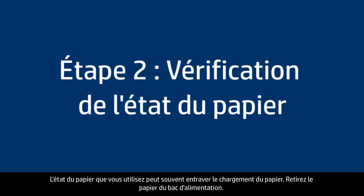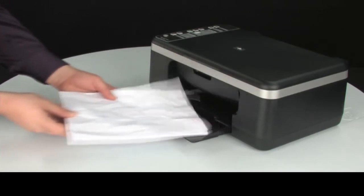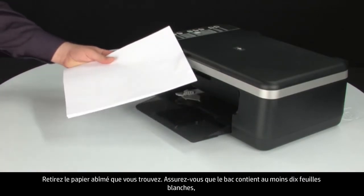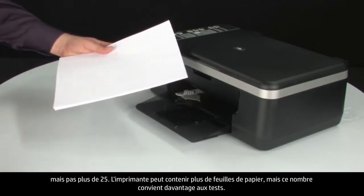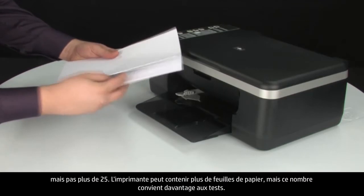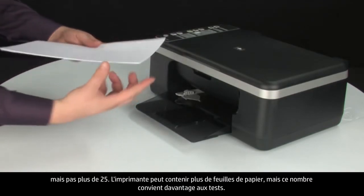Often, the condition of the paper you're using can cause paper not to feed correctly. Remove the paper from the input tray and remove any damaged paper you find. Make sure there are at least 10 sheets of plain white paper, but no more than 25 sheets in the paper stack. The printer can hold more sheets of paper, but this number is best for testing.